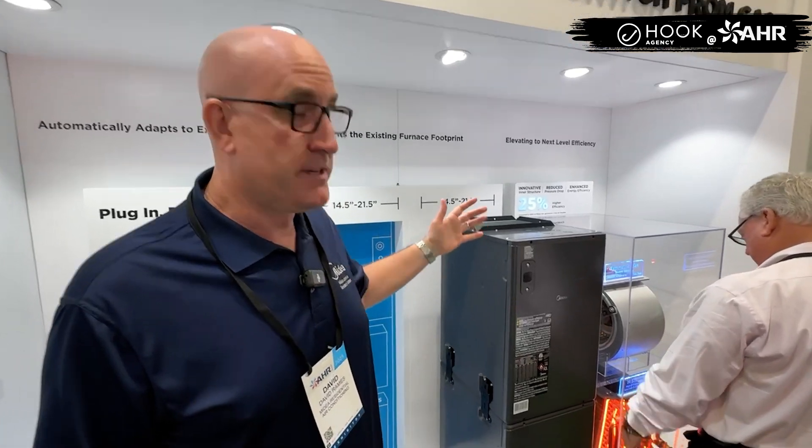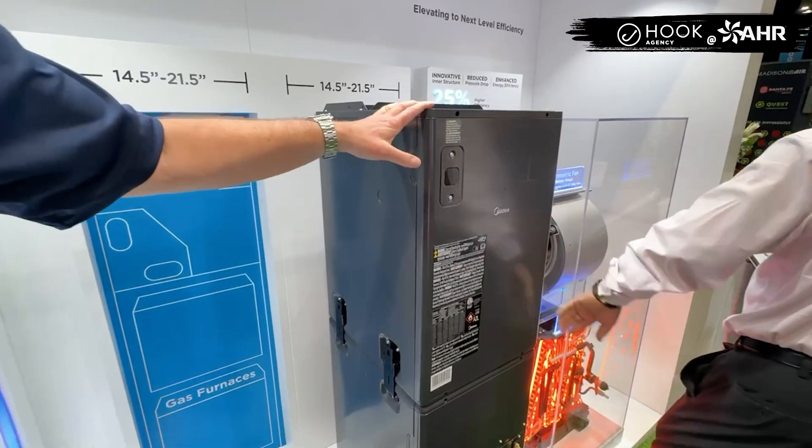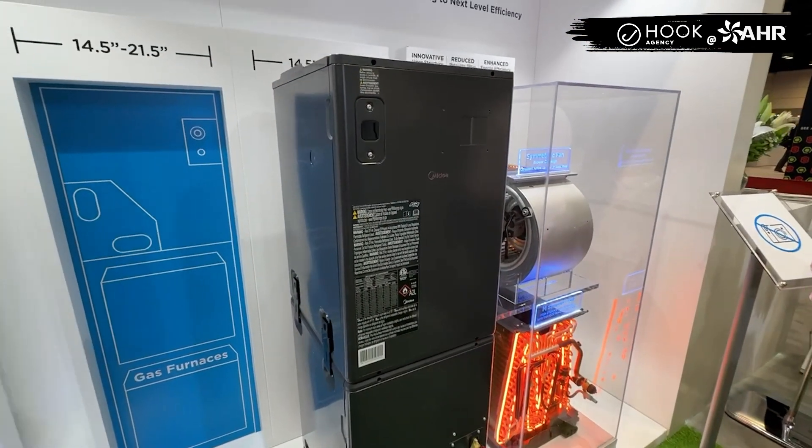My name is David Rames. I'm the Senior Product Manager for Mydea, out of our Research and Development Center in Louisville, Kentucky. For 2025, we've got a flagship product — our Mydea Evox G-Cubed Air Handler, Modular Air Handler and Heat Pump System.